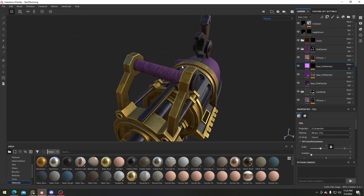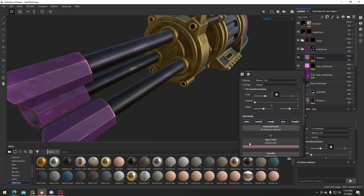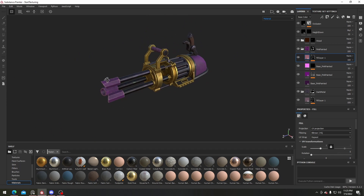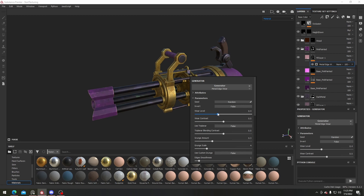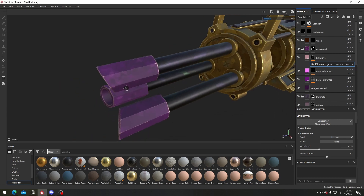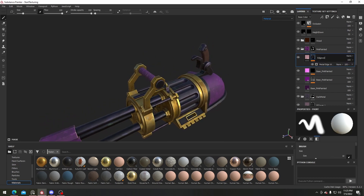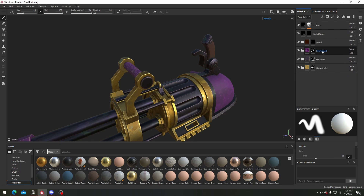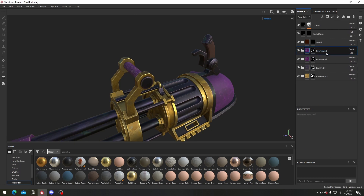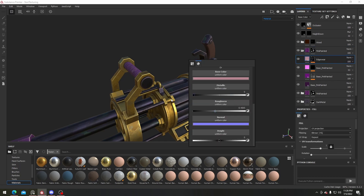For this one we definitely need it to be a different material. I'm just reducing the metal edge wear on this one a bit more. For the cloth, I'll duplicate the whole pink painted material, but for the edge wear instead of having it be metal, I'll set the metalness to zero.